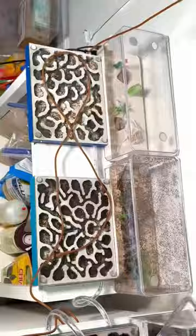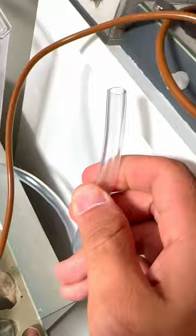I just gave my ant colony two brand new ant farms, and what they did surprised me. Using this vinyl tubing, I'll be able to connect both of the new ant farms to their current one.